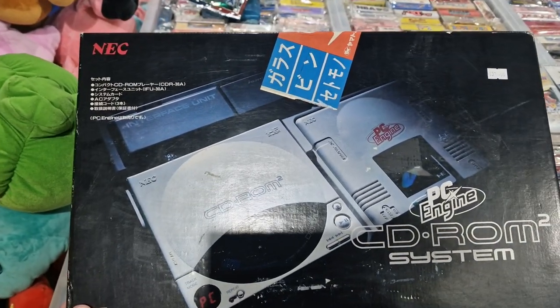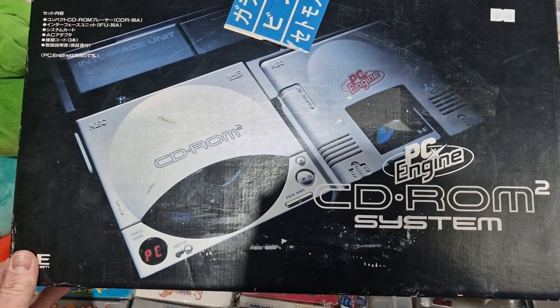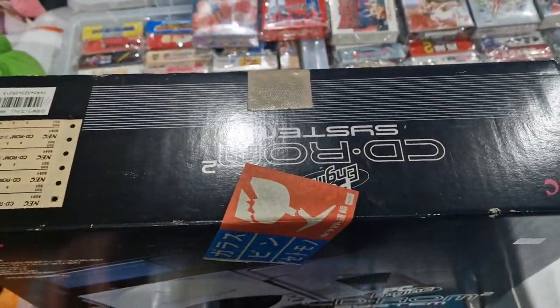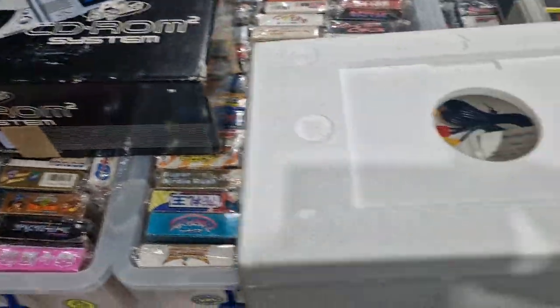Here we go again. So this is one of my favourite PC engine setups, if not the favourite — it's the original white PC engine with the CD-ROM add-on and the briefcase setup. All fully boxed, there are some big stickers that have been on the box at some point, some wear and tear, but overall pretty decent for its age.